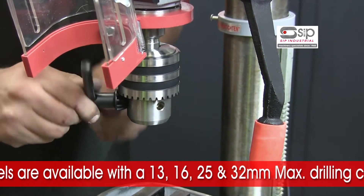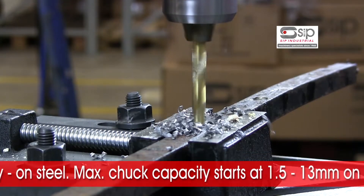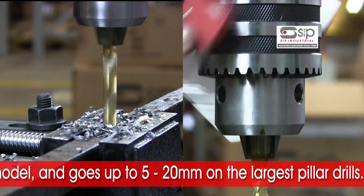Models are available from a 13mm maximum drilling capacity right up to an impressive 32mm drilling capacity on steel, with maximum chuck capacities varying from 1.5mm through to 20mm on the largest pillar drills.